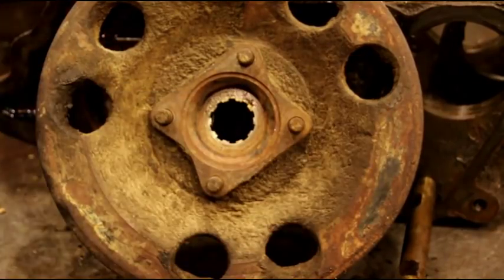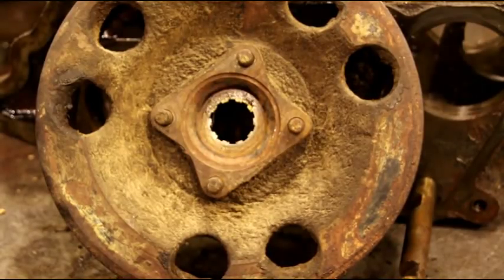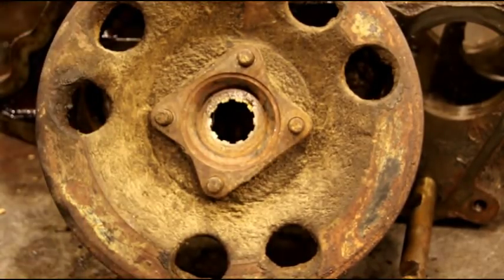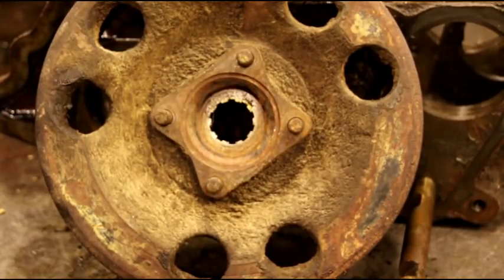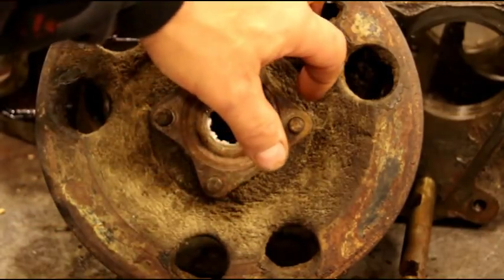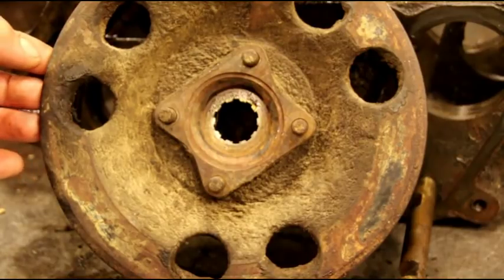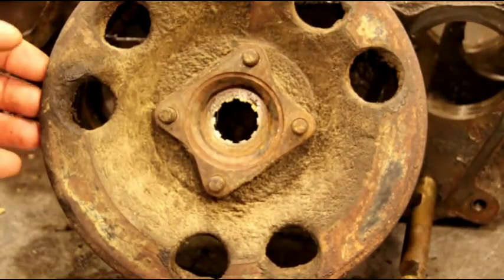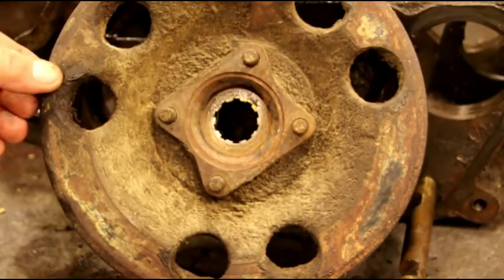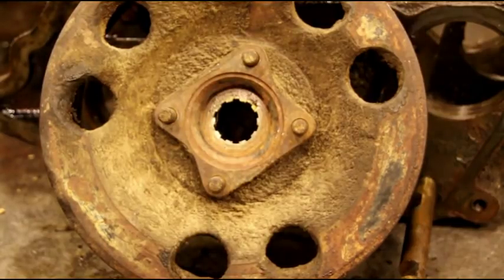A lot of times I'll get transfer cases in here and the backing plate will be all bent up, the drum might be broken — guys really beat on these to try and get them off. It's kind of hard to get a puller in here; a three-jaw puller doesn't fit well because that's a sloped surface in there. It's hard to grab these grooves in the back with the jaws of your puller — they're kind of tapered as well.